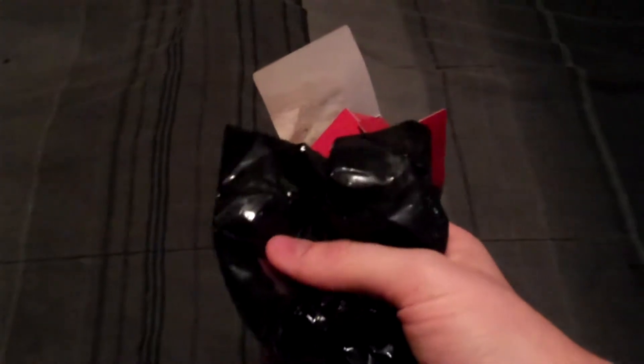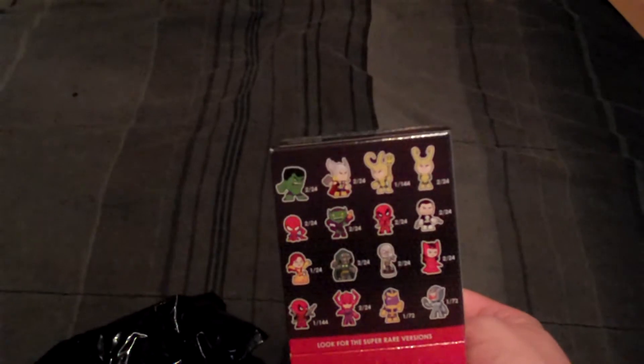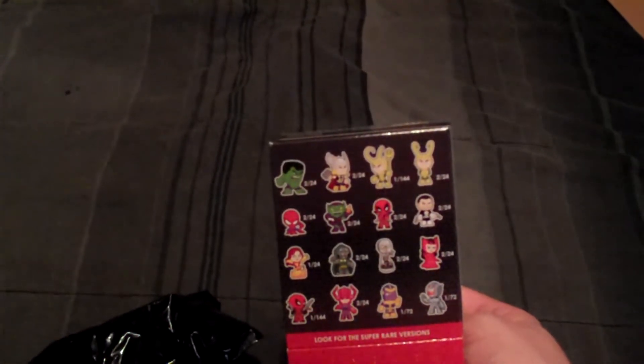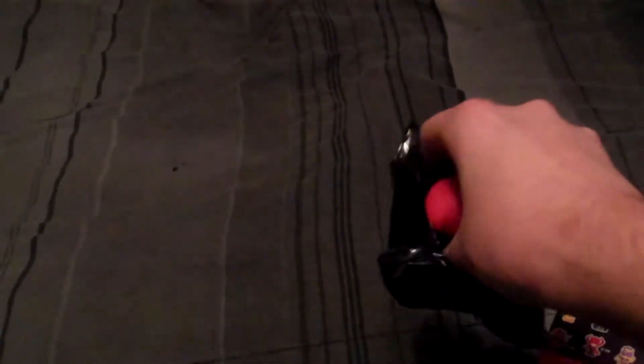Who are we going to get? Very circular head. I feel some swords. My guess is going to be Deadpool. Is that the only one that has anything like that? I think it might be. It's the only one that feels that way. So Deadpool was the guess. I feel like that's the only one that has any kind of crazy sword looking things. And it was right.